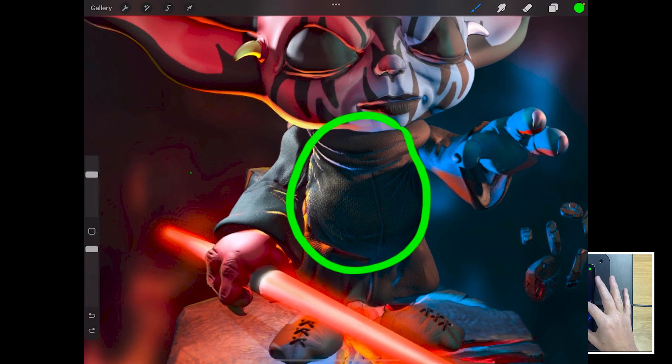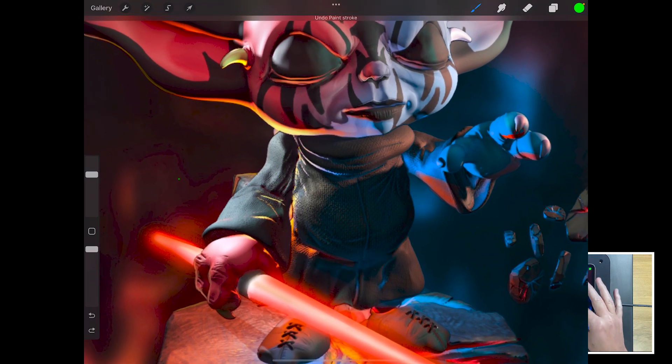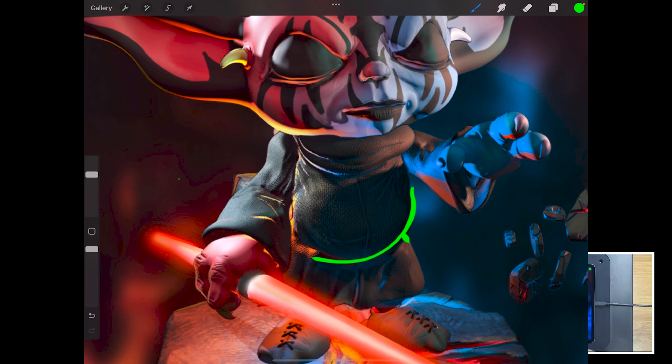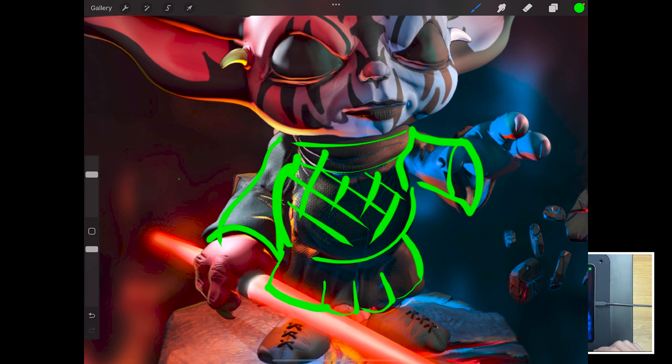In this video we're going to look at the block out of the body, arms, and legs, and we'll also block out the base. That gives us a really good idea of scale and size and where we're going with this as a piece. From there we'll work out the individual remaining parts like the lightsaber and the hands, and then the detailing. Let's switch over to Nomad and bring this image in as well.